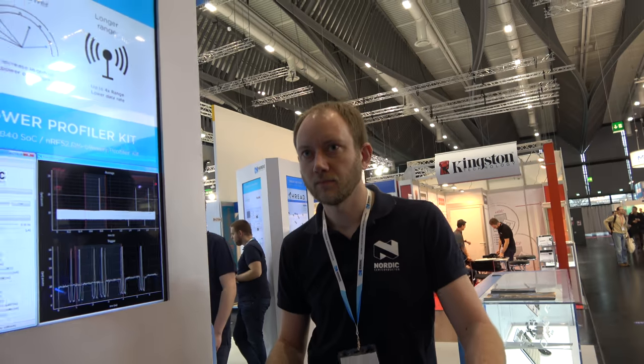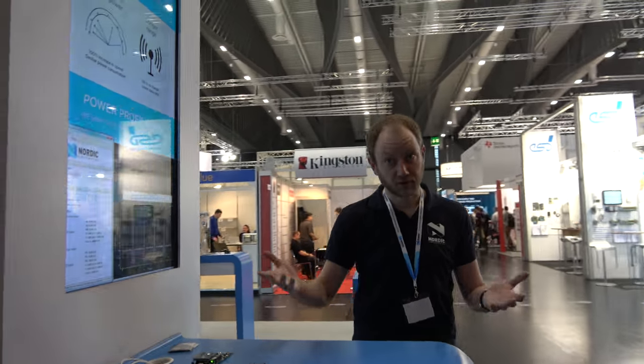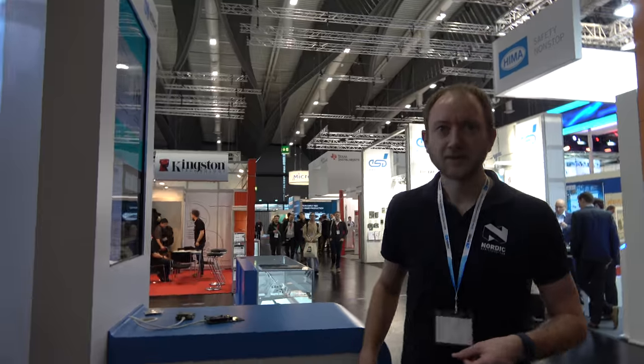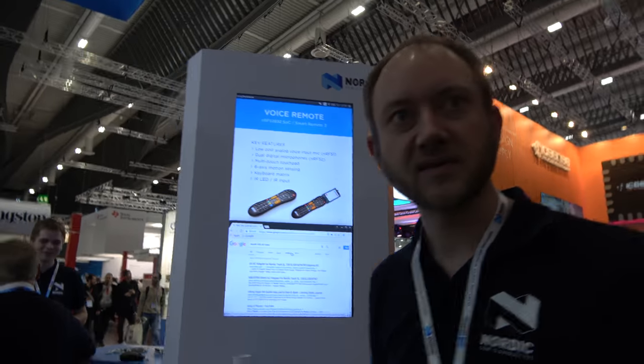Nordic is already the leader in Bluetooth Low Energy — about 40% of the designs. We're very focused on what we do; we make the hardware, the software, and the Bluetooth stacks, all in-house. It allows us to scale quickly for market needs and release things very quickly.